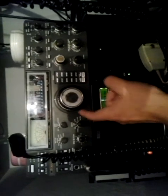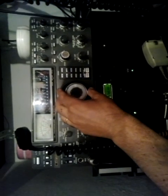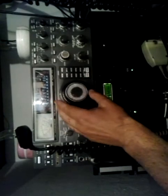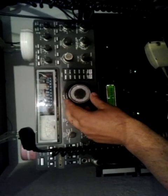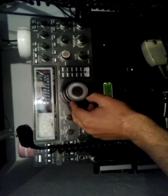Nice signal, very strong — CQ4, CQ4. Many, many UK stations calling.